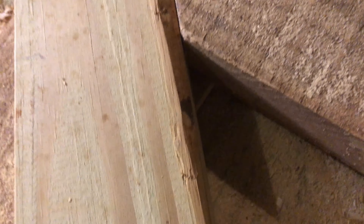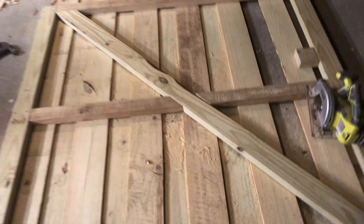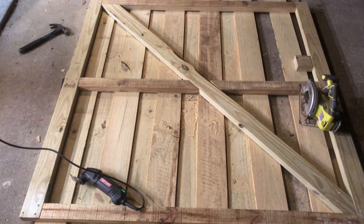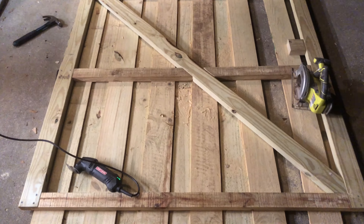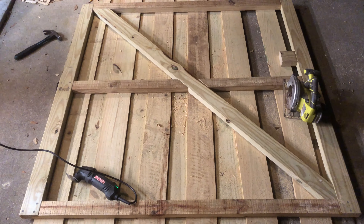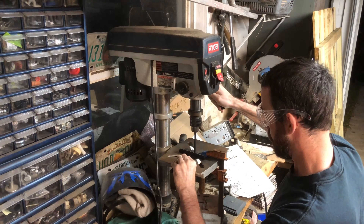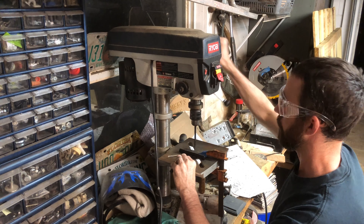If you lap-joint the brace in there — which I'm doing — that's even better. That's not me cutting it wrong; that's the wood missing there. So that's pretty much it: 45 degrees or a larger angle and it will work the way it's supposed to work.